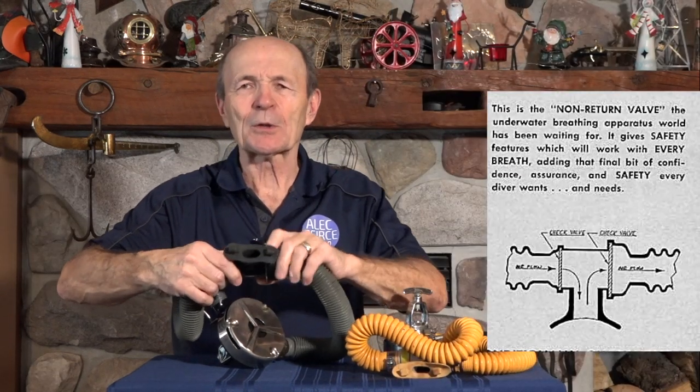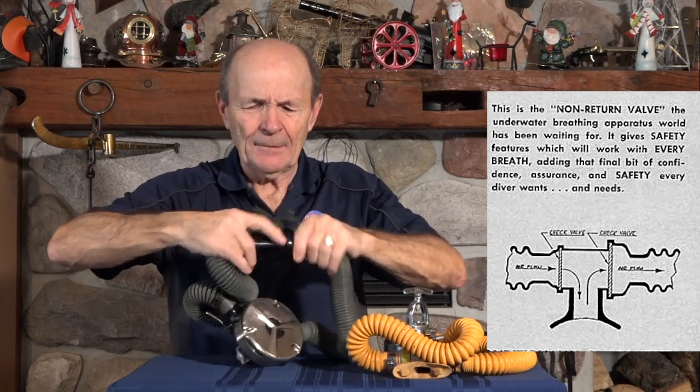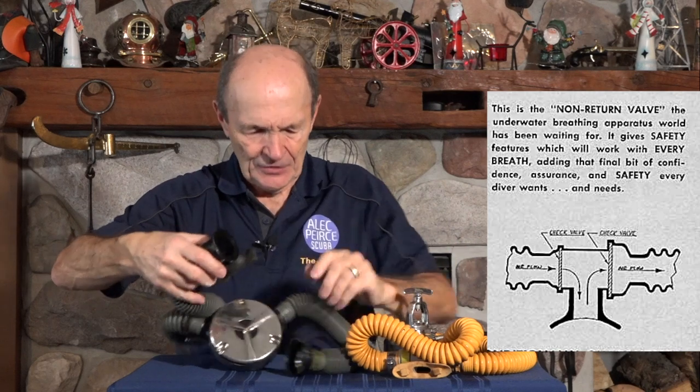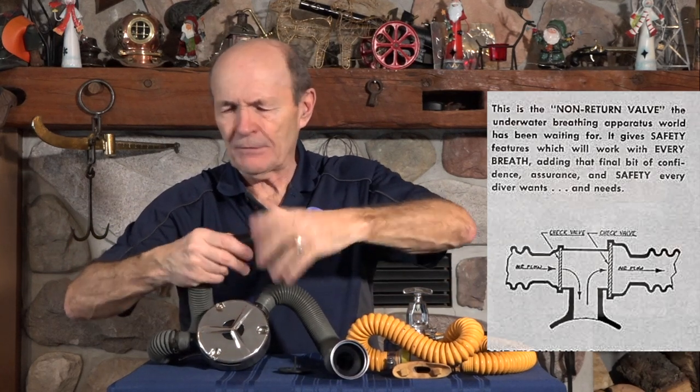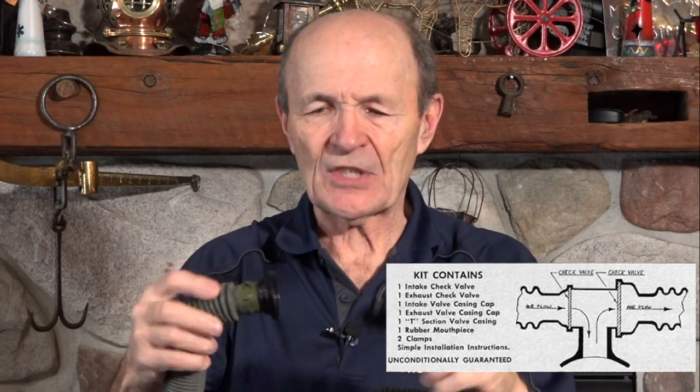Inside the valve there were non-return mushroom valves. This is what it looked like — this is one of the original Hope-Page mouthpieces, or valves. Let me take it apart for you. So this is all it was — really very, very simple. You would cut your hoses; the hoses were originally attached with just a one-piece mouthpiece. You'd cut off the mouthpiece, and then this piece went in on one side with a clamp, and this piece went in on the other side with a clamp — just that easy.